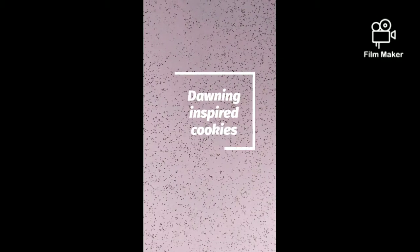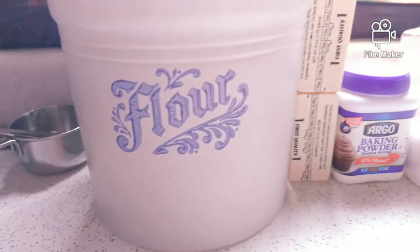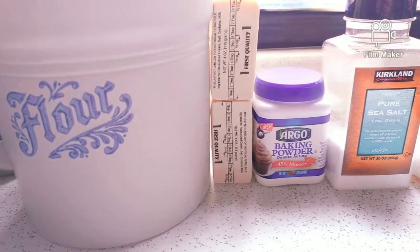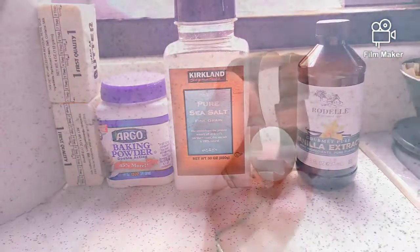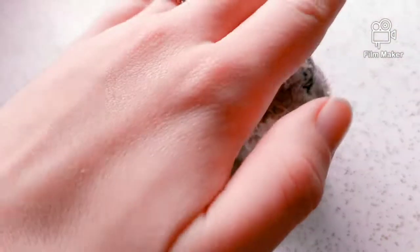Hello and welcome to my first ever DIY video, inspired by this year's donning cookies. The ingredients will be listed below and how much you need of each of them. You'll preferably want to use any kind of cookie cutter and have a little friend to help.